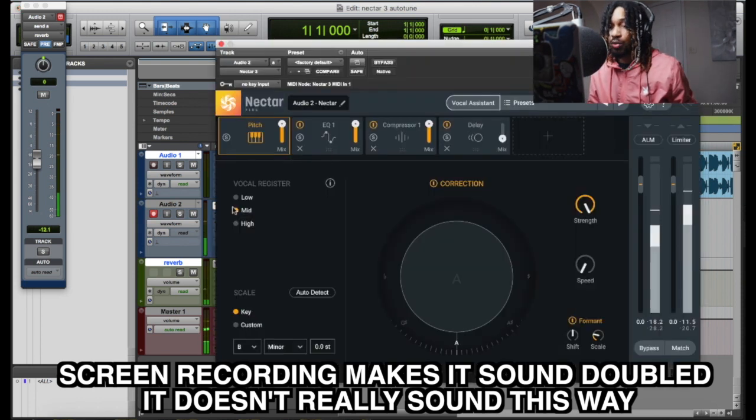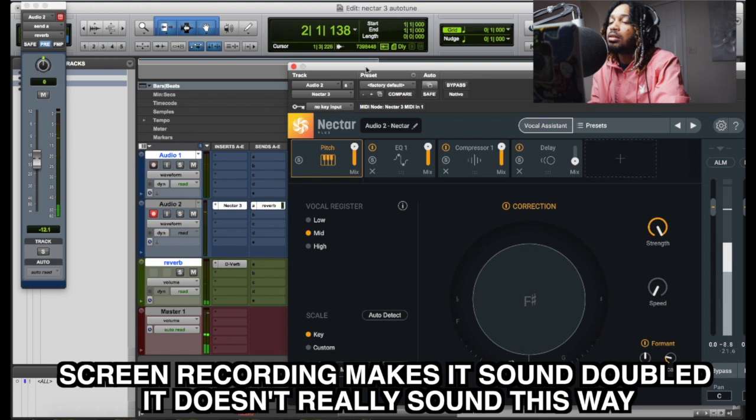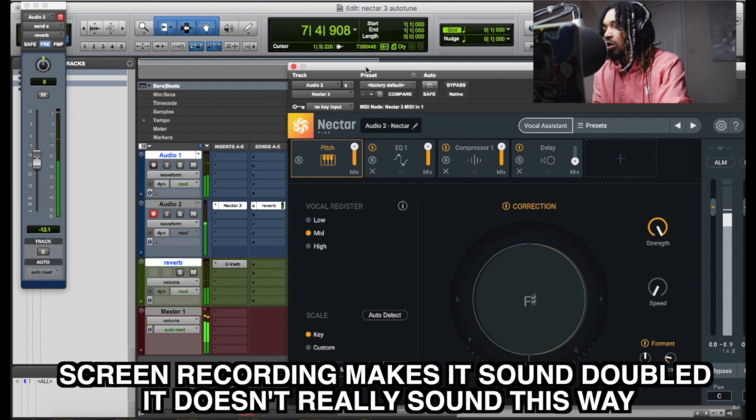Let me pull it out so you can see it when we're recording, so y'all know it's no funny business. Give me a beat. Say hello. Shout a little way to rock.